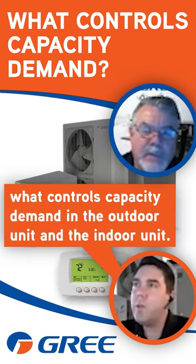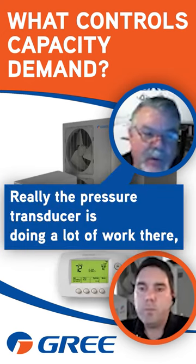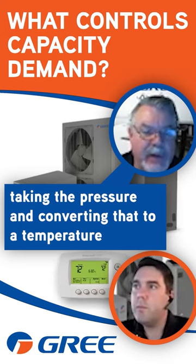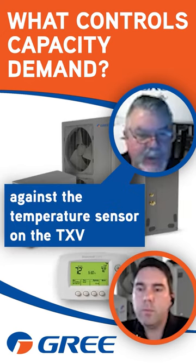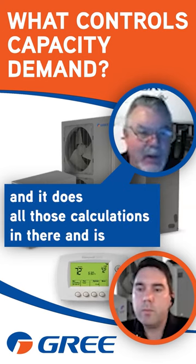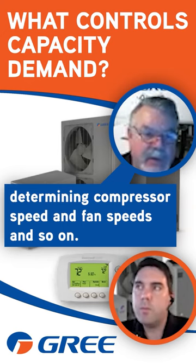Brooks is asking what controls capacity demand in the outdoor unit and the indoor unit. Really the pressure transducer is doing a lot of work there, taking a pressure and converting that to a temperature. With calculations done in the board against the temperature sensor on the TXV, it does all those calculations and determines compressor speed and fan speeds.